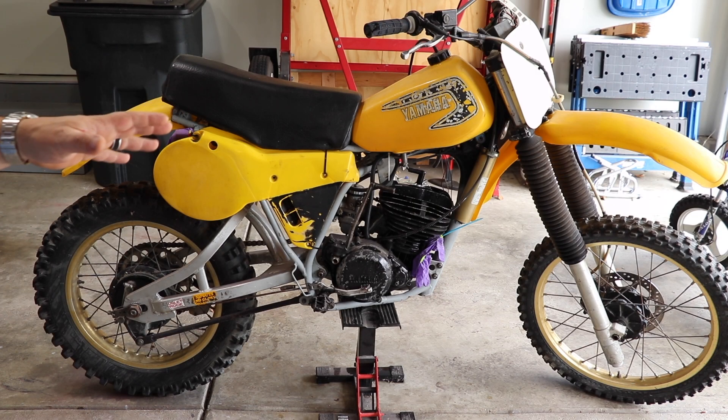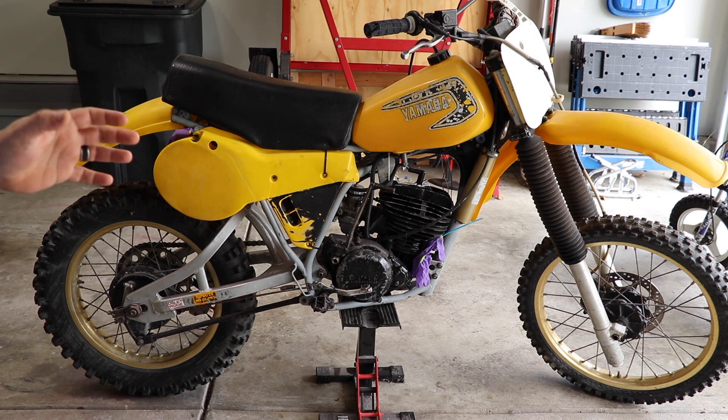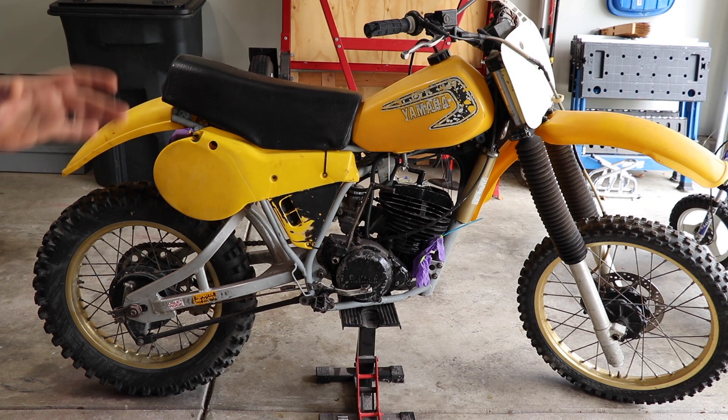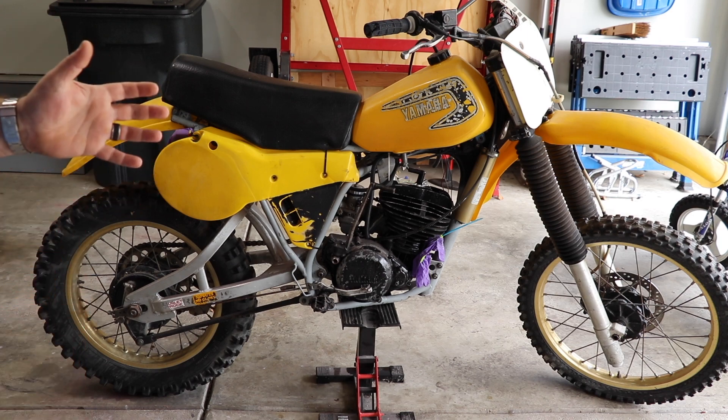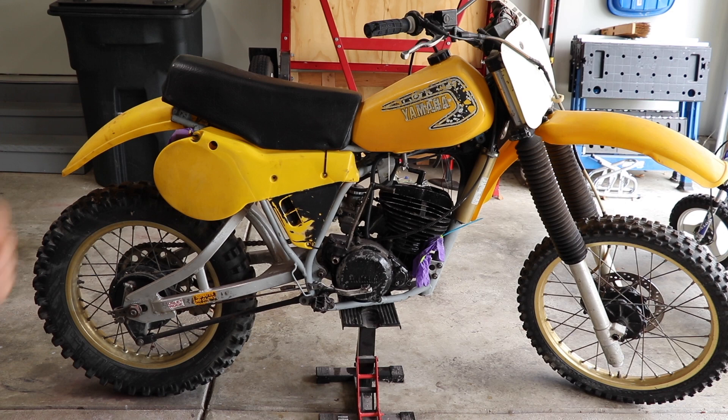First of all, this is not my personal bike. This belongs to my best friend, and I know he wants to build some of this himself — he wants to learn how to do this. So there's a good chance I may not get a lot of the build footage, or any of it, on the channel. It all depends on our schedules, if he can make it over here, if I can make it over there. It just depends.